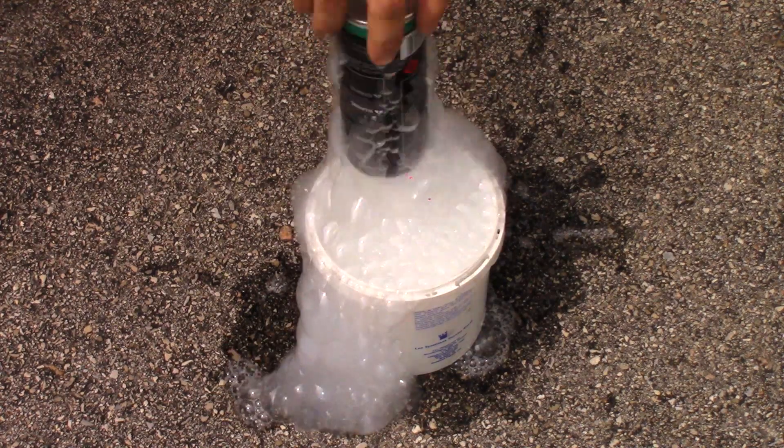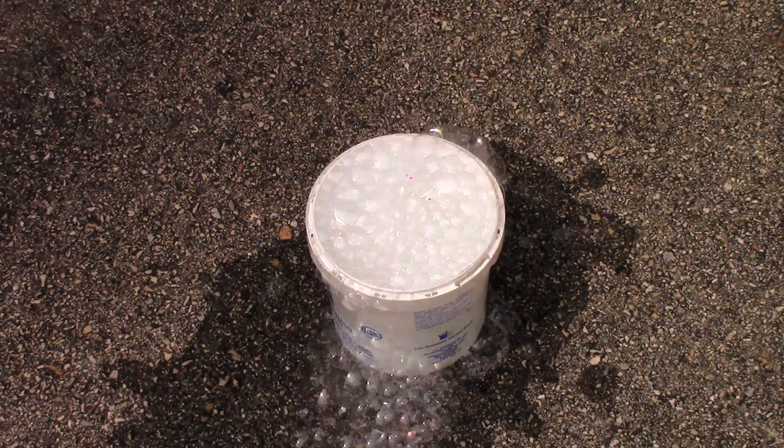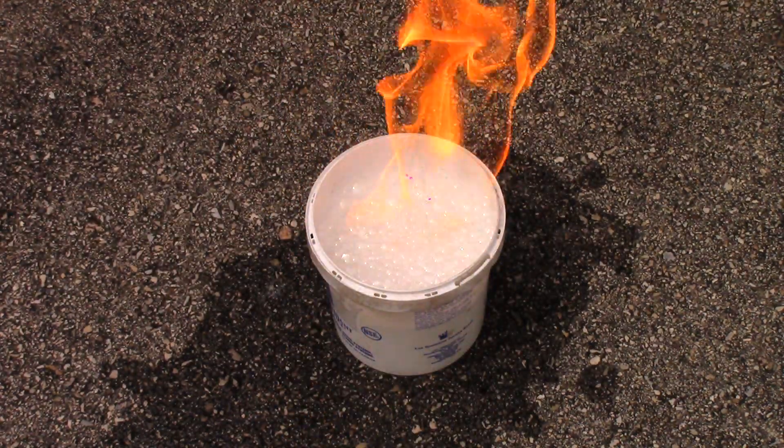Once enough bubbles are made, safely remove the can and place it away in a safe location away from the bucket. Now sit back and enjoy the show as these bubbles burst into flames when in the presence of a burning match.